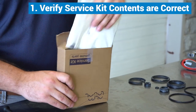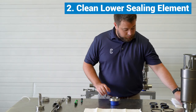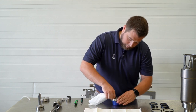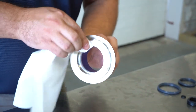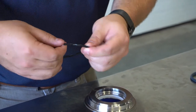First, verify all components are included in the service kit. Starting with the lower sealing element, clean the part before replacing any seals. Once the element is clean, lubricate and replace both the o-ring and lip seal.